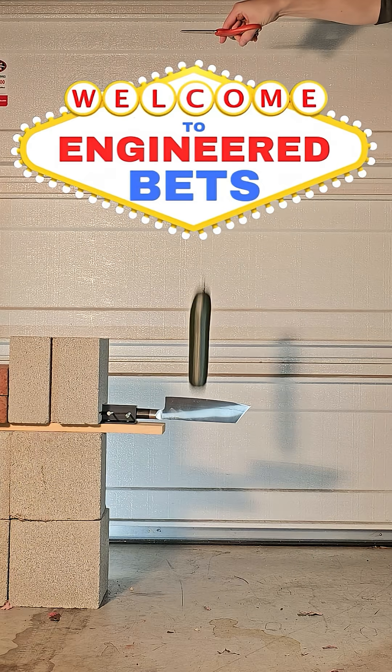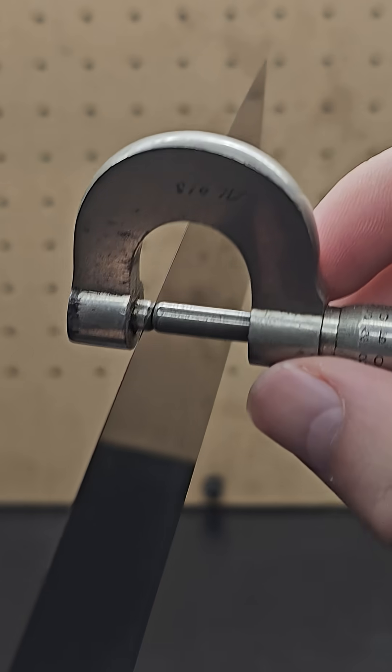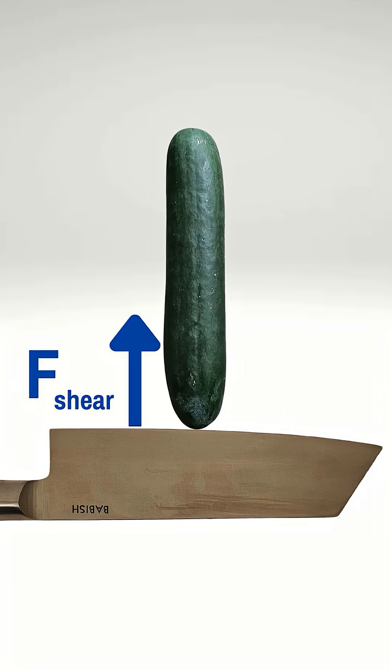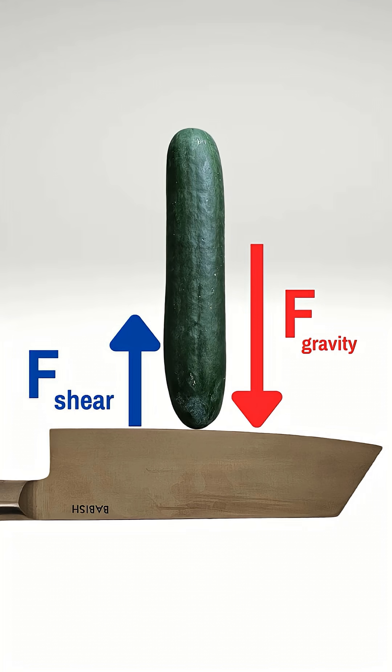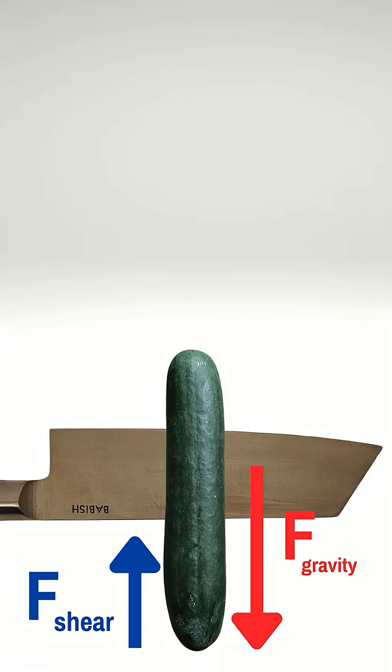I originally wanted to make this an engineered bet where I'd attempt to calculate how much of the cucumber would be sliced. I was going to use the width of the knife near the edge and a shear stress value at failure for Nigerian cucumbers that I found in a paper. That would allow me to estimate the shear force exerted on the cucumber by the knife to slow it down, but when I did that, it was actually smaller than even the force due to gravity from the weight of the cucumber I was measuring, which means it would theoretically never stop slicing through.